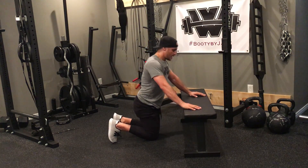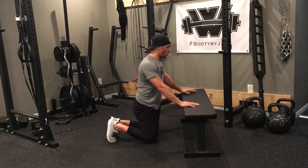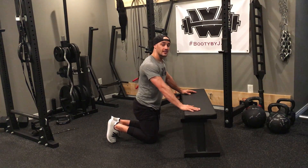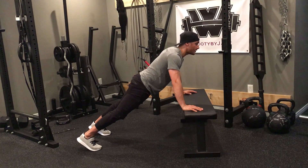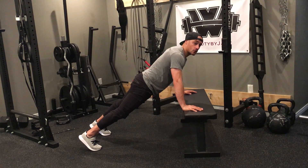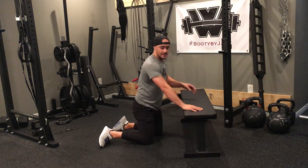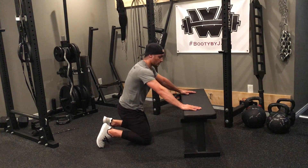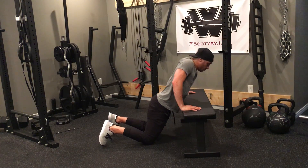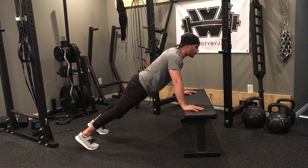When doing this exercise, same as a regular push-up, I'm going to walk my hands out to just a little wider than shoulder-width apart. I'm going to drive up, keeping my head forward at all times. One of the biggest things to notice is that my shoulders are placed right on top of my hands — not too far back, not too far forward, right over top of my hands.